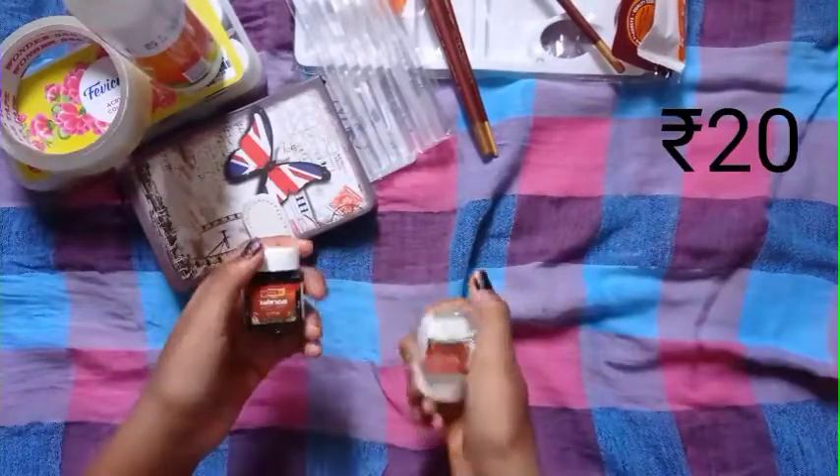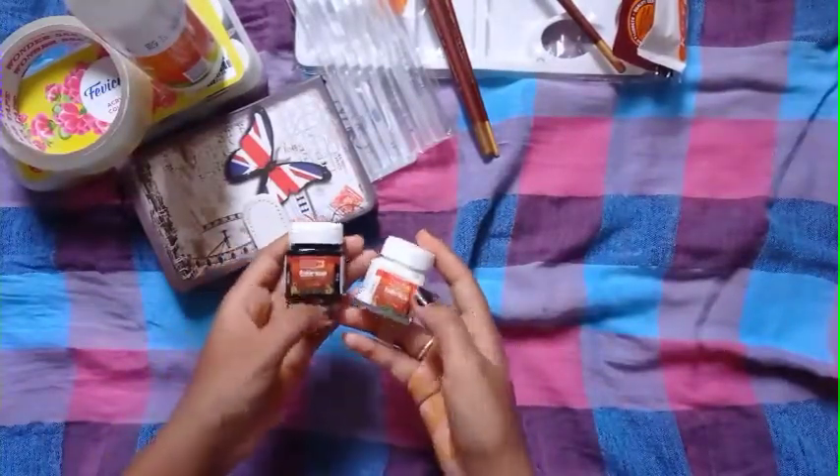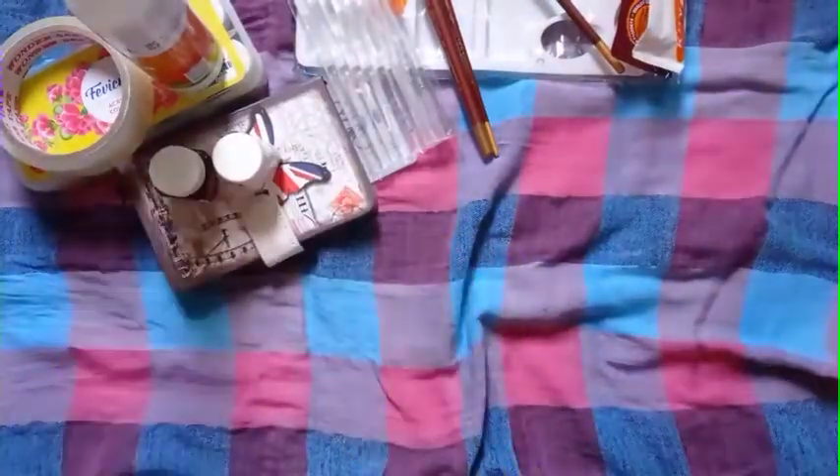This is an acrylic paint. This is an acrylic paint piece. This is 120 rupees. This is black and white.